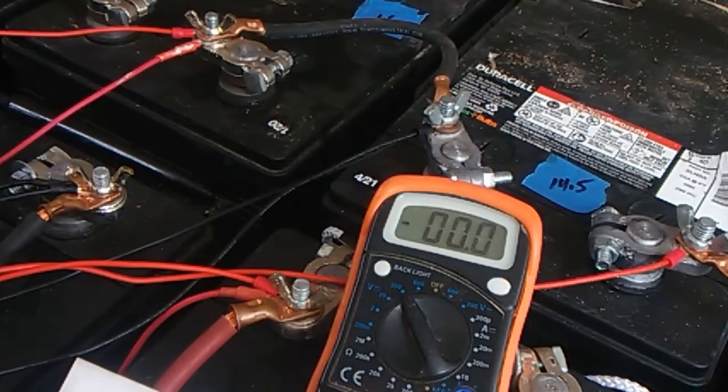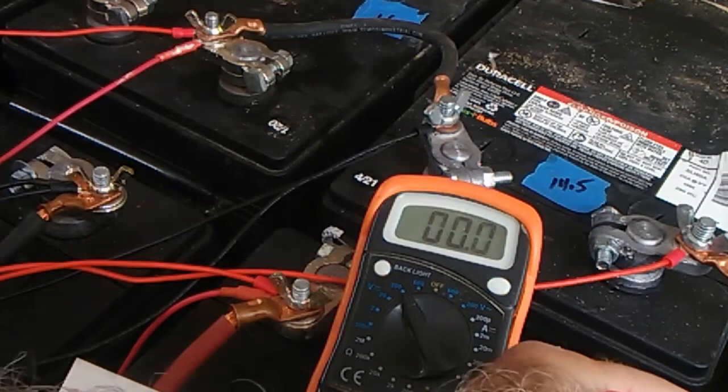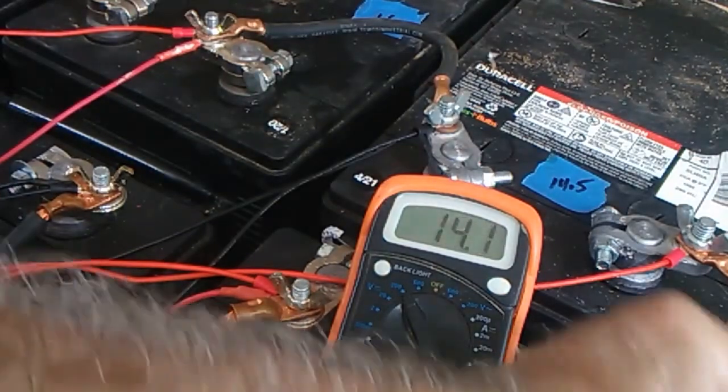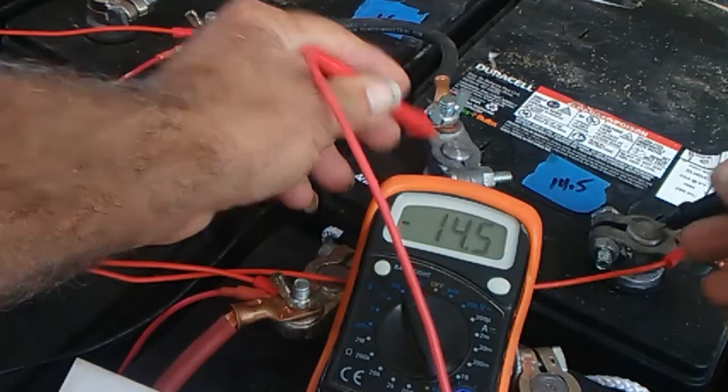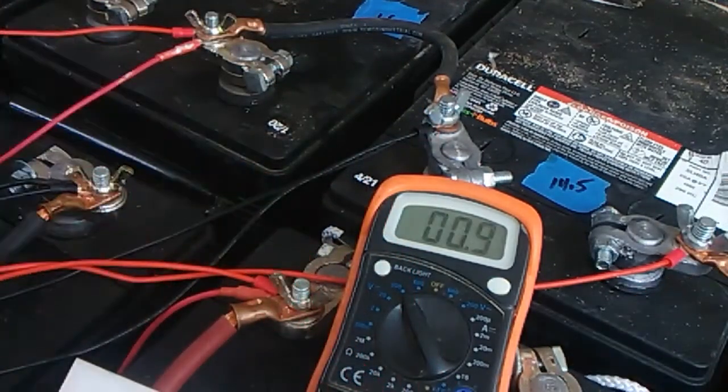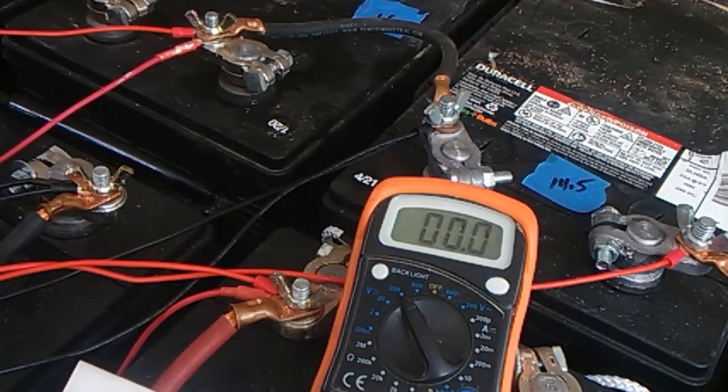I'm back a little earlier than expected — I just got this thing hooked up and got a real interesting surprise. Watch this: 14.1 volts, 14.1 volts, 14.5, 14.6. That's quite a bit of difference from what we started out with, and it's only been hooked up for a couple of minutes. It looks pretty promising that this thing will actually do what it says it'll do. We'll let it run for a while, then disconnect it and see if the batteries show an equalized set without it connected.